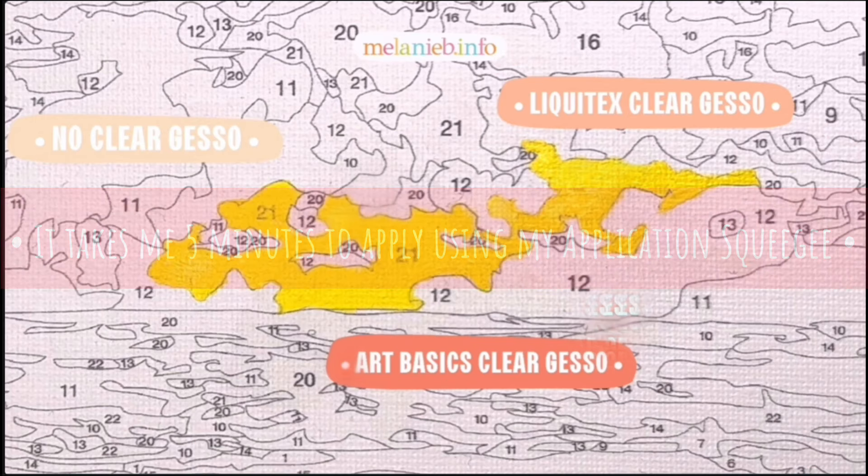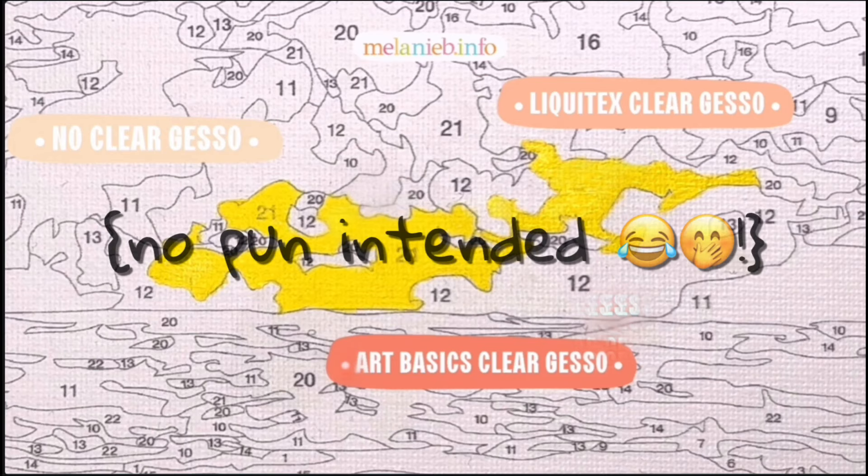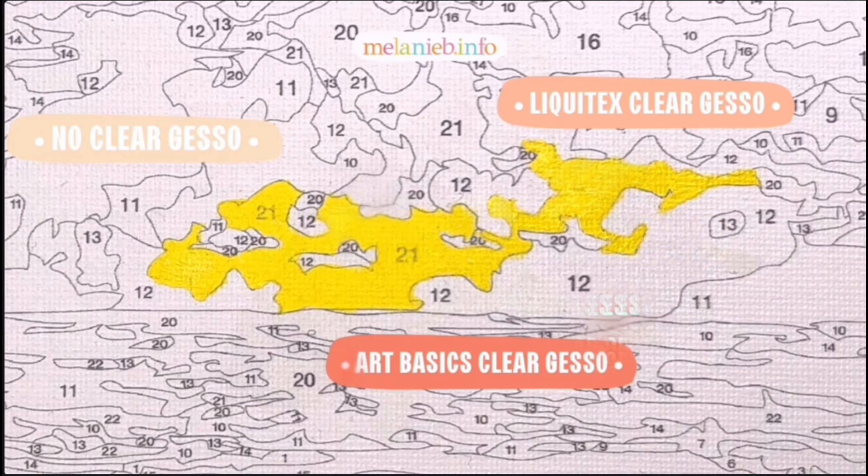I've made it my job to offer you advice and share things that I've learned for this hobby to make it as frustration-free as I possibly can. So whether you choose to use clear gesso or not is completely up to you, but I think that I have provided you with enough visual evidence to make the choice pretty clear. I usually go with Liquitex clear gesso on every single painting before I start.